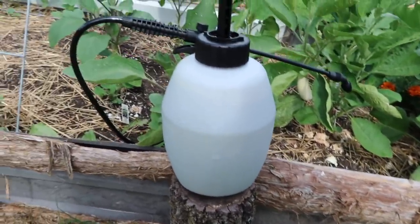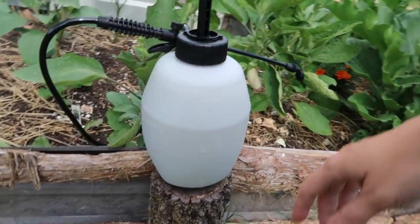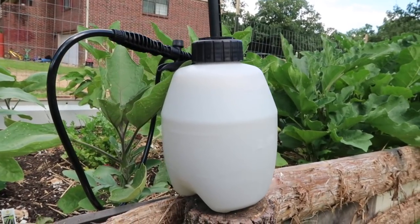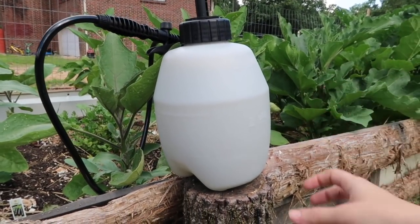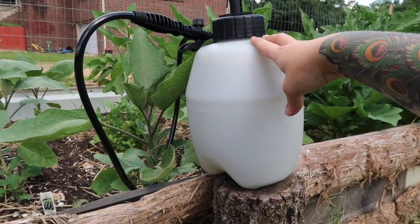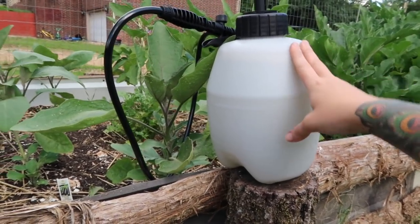Here's my sprayer. It was really easy to put together, and it was like $10 at Home Depot. I've been using just a glass spray bottle that holds about a liter, but with the size of my garden, that's just not working. So hopefully this will cut down on some time.